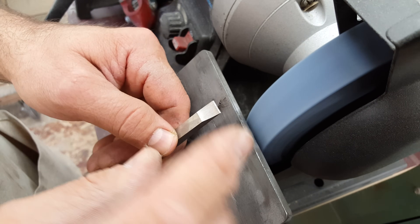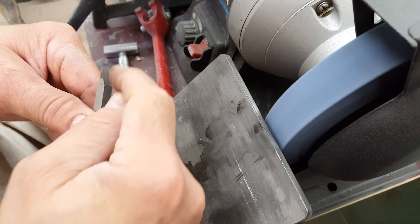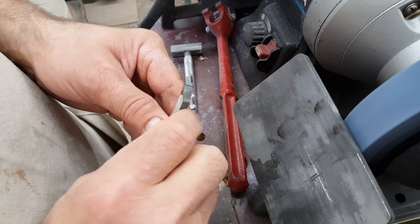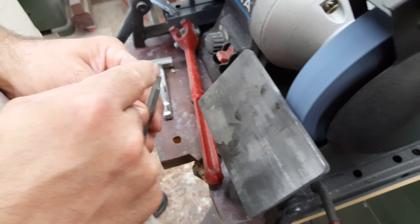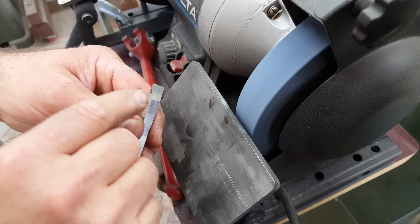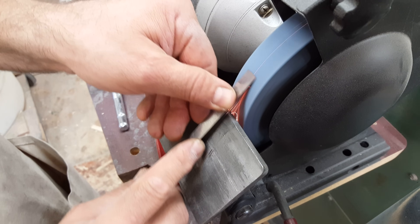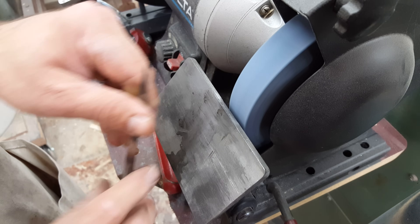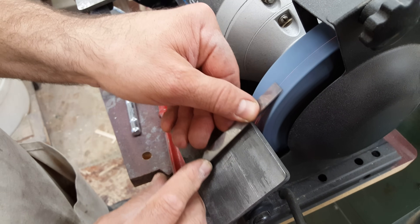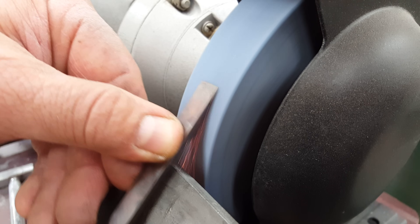One more caution: the smaller the diameter of the wheel, the more pronounced the hollow grind is going to be. In order to get a 17-degree angle, we're measuring from the tip to the heel. So once it says 17 degrees, if you've got a small diameter stone like a 6-inch, it's going to be really pronounced and you're going to have very little metal out there. It's also time for me to get a new grinding wheel. When I'm this close to the edge, there's very little metal and it's easy to burn, so you have to go even lighter with your touch.